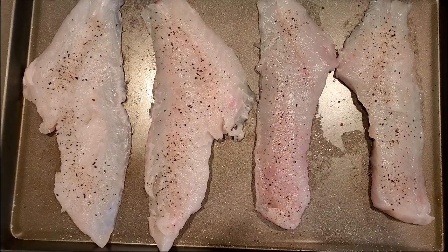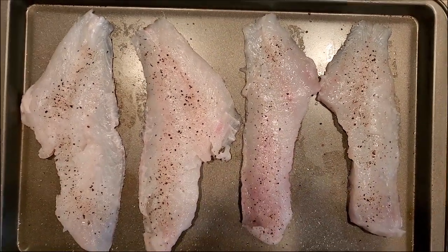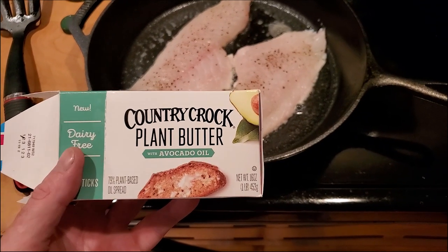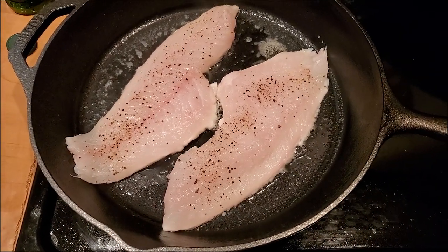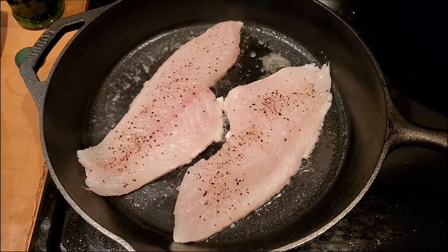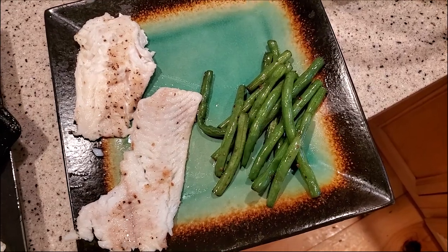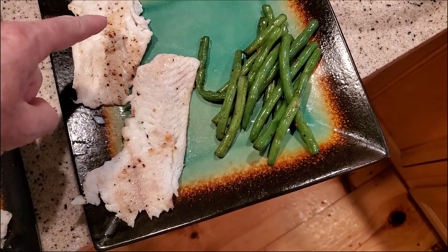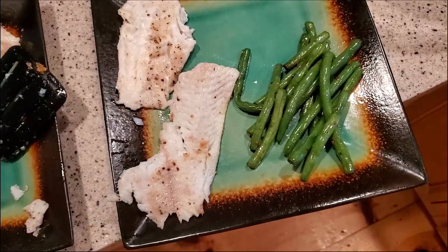I kept it simple with these ones. I have two black sea bass fillets on the left, two blackfish fillets on the right, salted and peppered. I pan-sear them in butter — plant-based avocado oil butter is really good, surprisingly good. Cook them until they're white on the edges, flip them over and finish them all the way through. Sauté up some green beans or whatever to go with them, and they're absolutely delicious. Thanks for watching — bye bye.